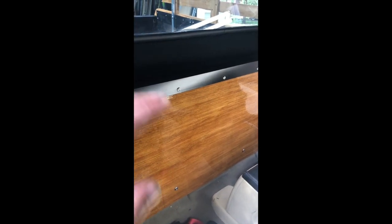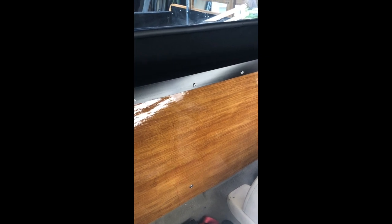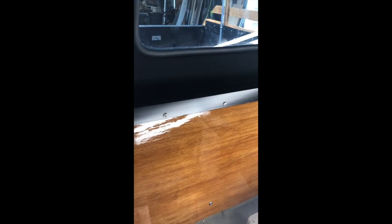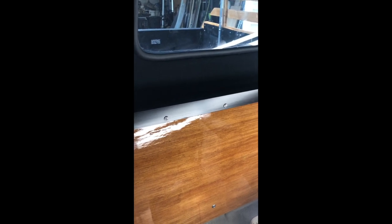With the kit you get a roll of outdoor carpet, which is pretty good carpet, and you can just glue that on the aluminum and on the fiberglass surround. But I wanted to do something a little nicer, and as you probably saw in my interior build video, I did some pretty significant soundproofing in here.